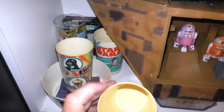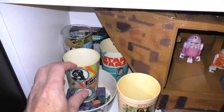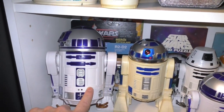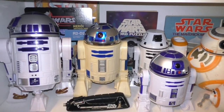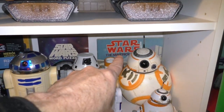I actually used them — drank out of them, ate cereal. I had a lot of fun with these. This is the electronic R2-D2. This is the remote controlled R2-D2 that I actually got working recently. And BB-8 and the original books from back in the day.